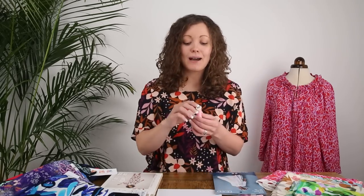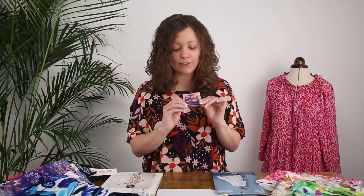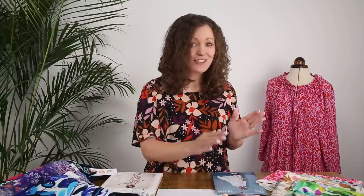In terms of the notions included in the Friday Pattern Wilder Gown kit: you get a matching thread to match your fabric, a packet of sewing needles — specifically Sharps Microtex size 70, perfect for the fabric included — and also a packet of safety pins. We've included a pack of really cute multicolored safety pins, which are very pretty.